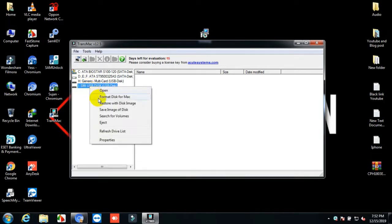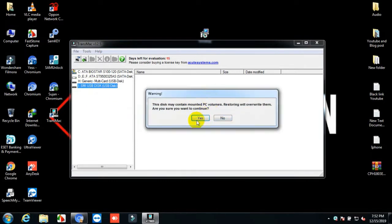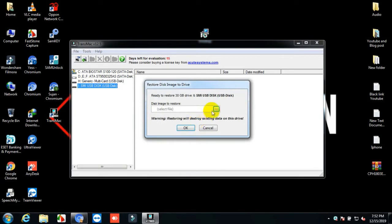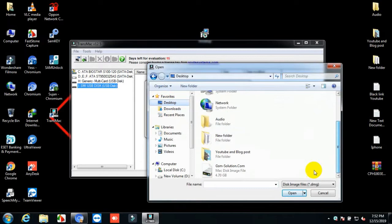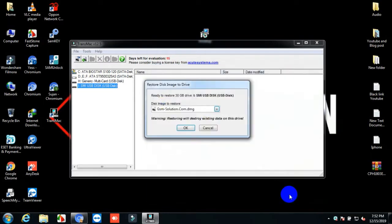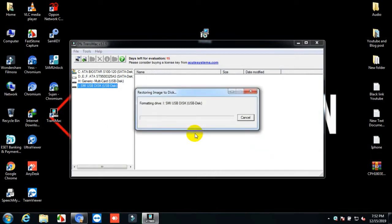Select the pen drive, then right-click on mouse and go to 'Restore with Disk Image', then select the downloaded disk image. Your pen drive disk bootable process is now in progress.